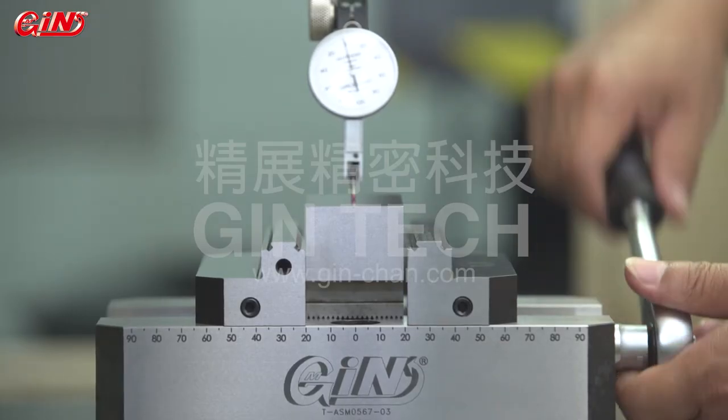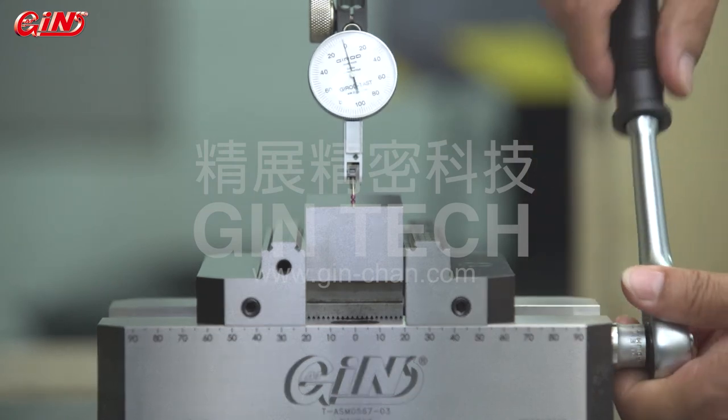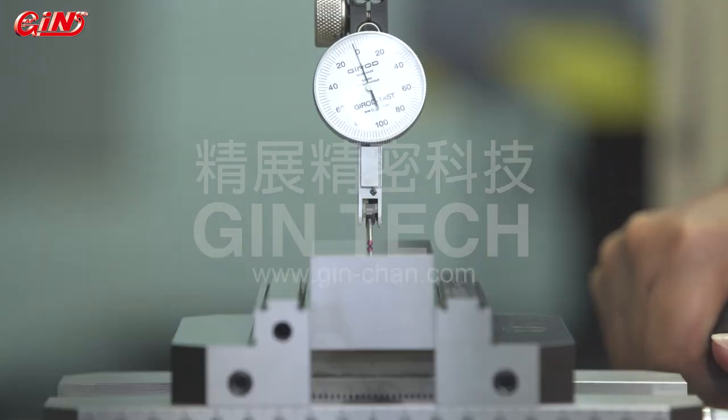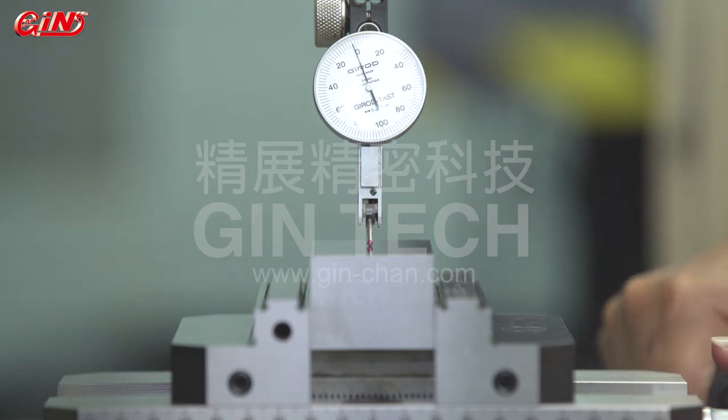The angle lock wedge patent promises no lifting during clamping, ensuring the best accuracy. Due to the angle lock design, the workpiece lifting values during clamping can be controlled within 10 microns.